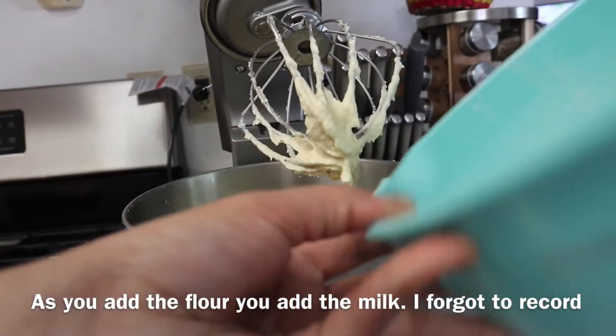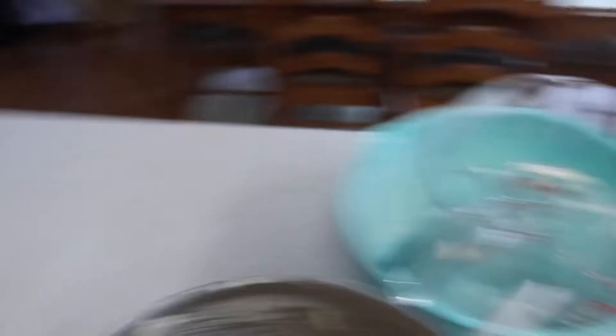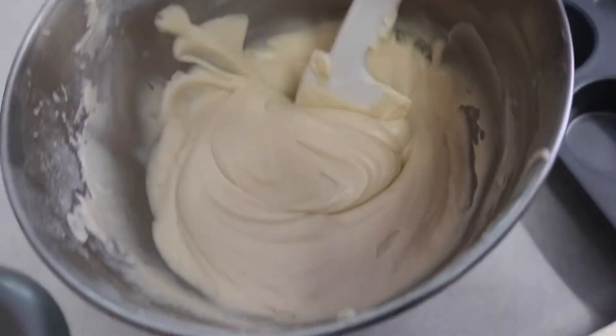Now we're slowly going to add the flour. The baked batter should look something like this.